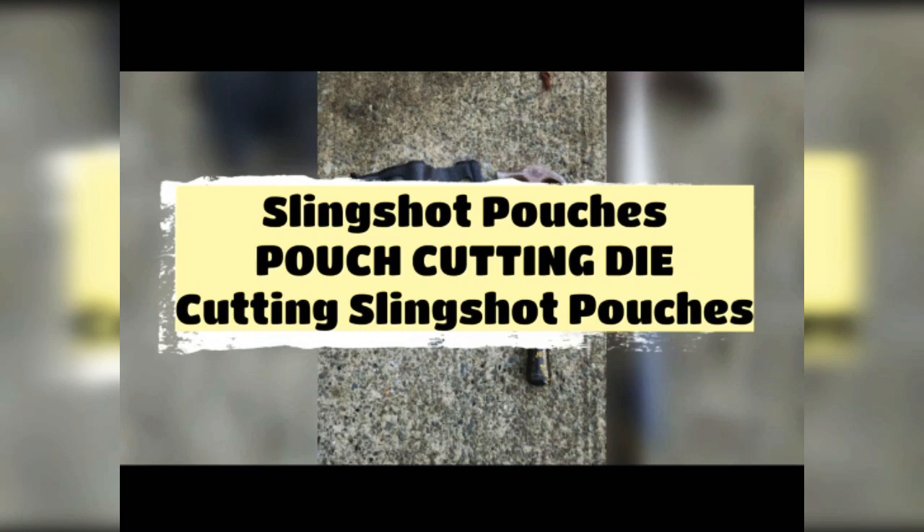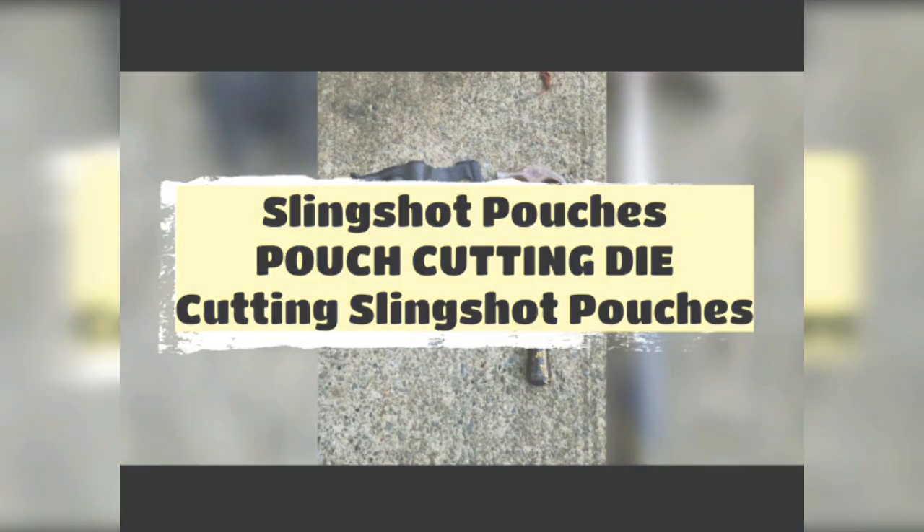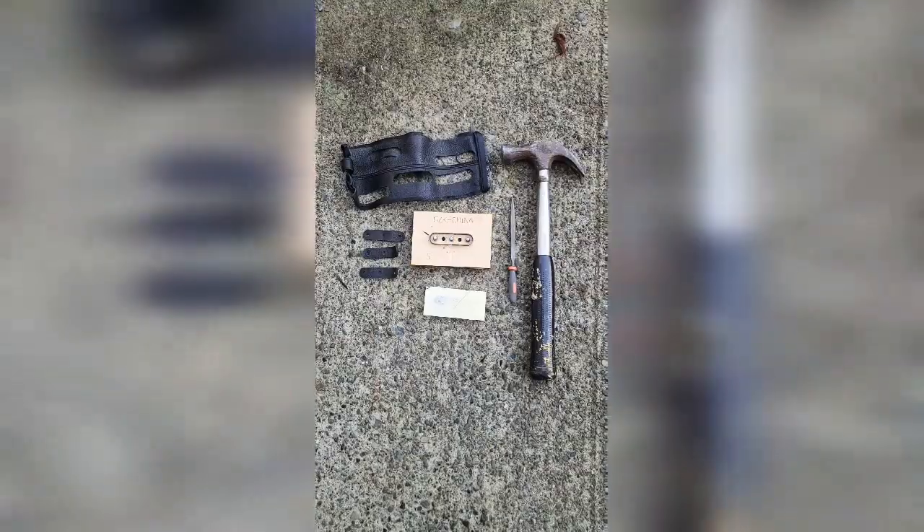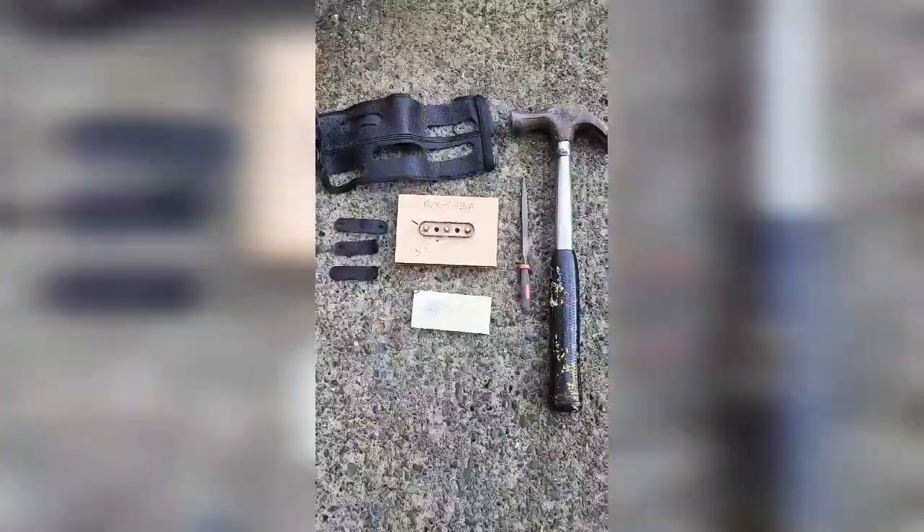This is a quick example on how to use a pouch cutting die. I got this one from GZK China — you can get yours from GZK China, Amazon, or wherever is easiest for you.